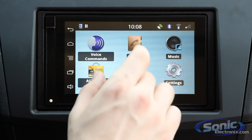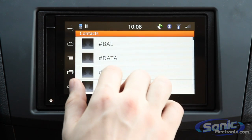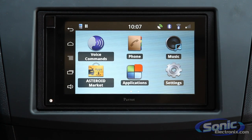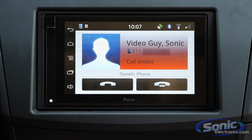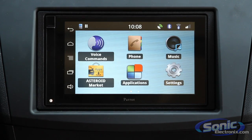The Bluetooth on this unit is very cool. You can access your phonebook and browse through all your contacts. We'll do a quick test call to show you how that works — I'll call my phone here. It starts ringing and you can see 'Sonic Video Guy calling.' It's a really easy interface to use, and Parrot's dual microphone really makes it easy to enjoy crystal clear communication with the person on the other end.